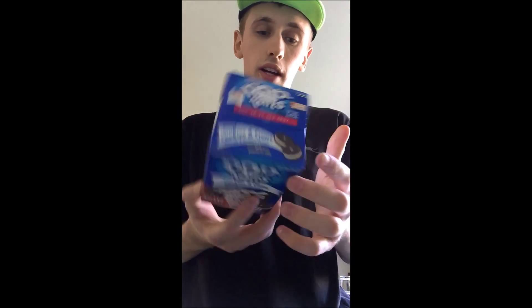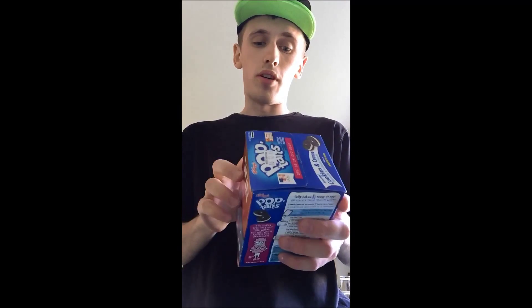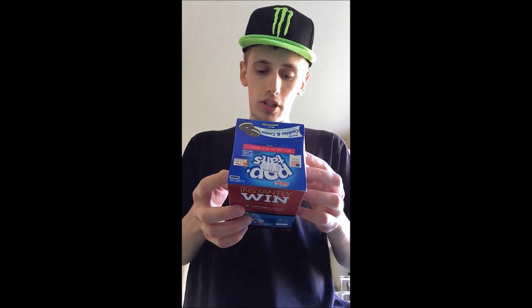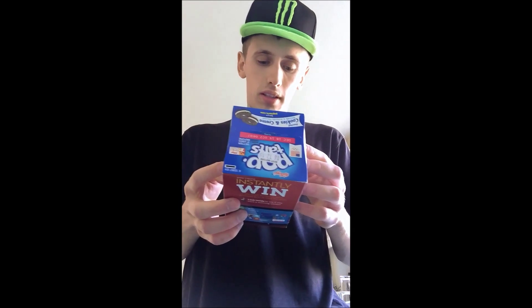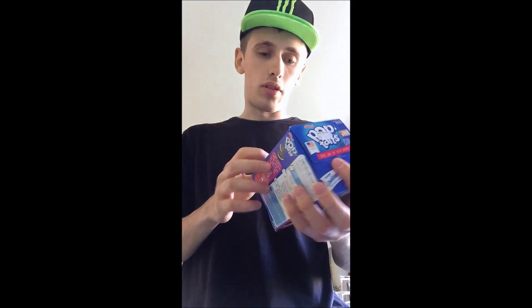Anything else on the box? The amount of sugar in this is insane. Per 100 grams it says 38 grams of sugar, which is a lot. It says net weight 400 grams, so I'm assuming there's four packets in here, which is 100 grams per packet. So for two things, I guess that's not that bad.